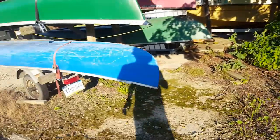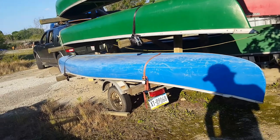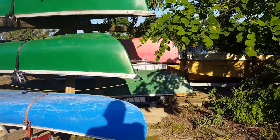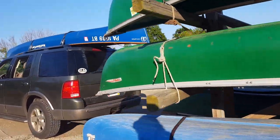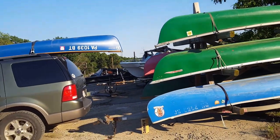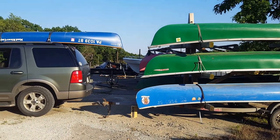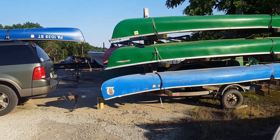We got rid of the jet skis individually, so we didn't sell the trailer with them. We go on canoe trips quite a bit — at least two a year minimum. We went from having one canoe to two, then six. We also go with other people and do a shuttle — we take one car to the end and leave one car at the put-in.